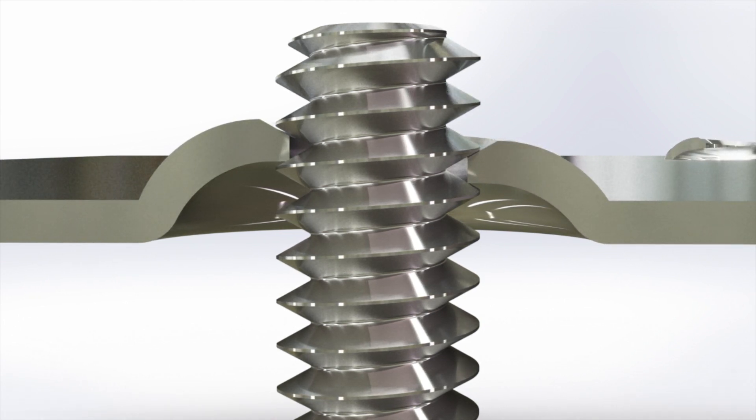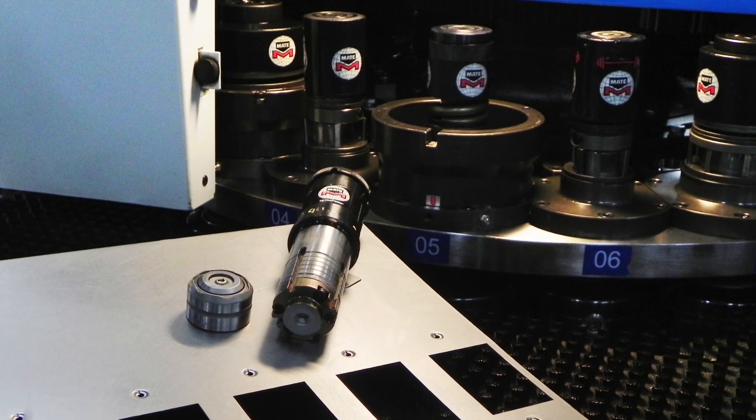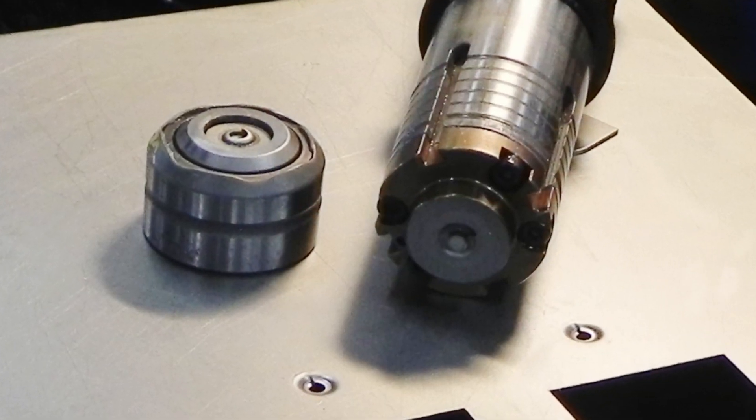Mate thread forming tools set up easily, like all mate tools, right out of the box. What about tool life? Yes indeed — this mate thread form tool had over 240,000 cycles when the 10,000 display order was completed, and the tool never needed maintenance or sharpening.